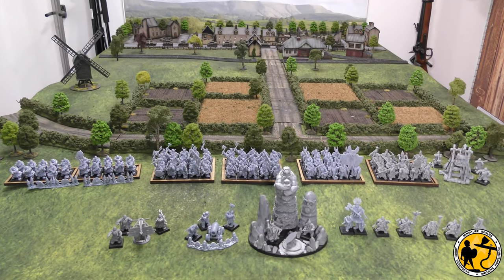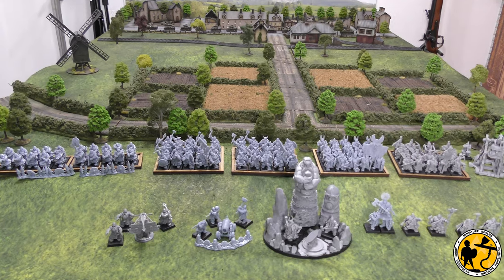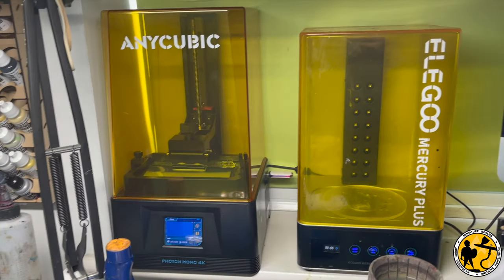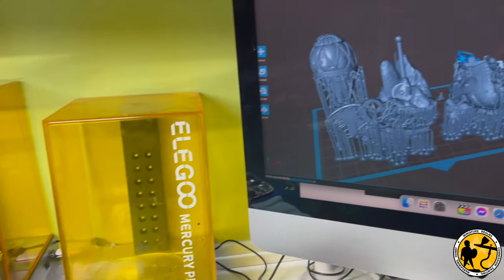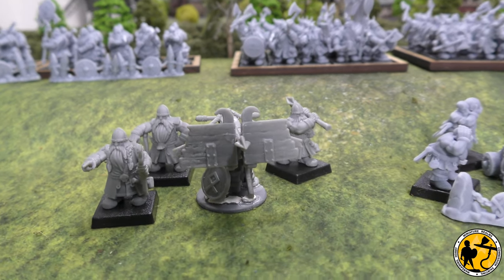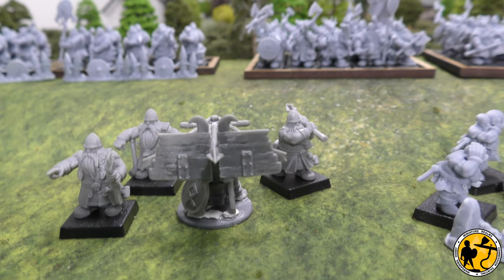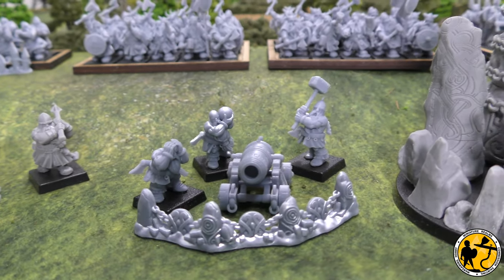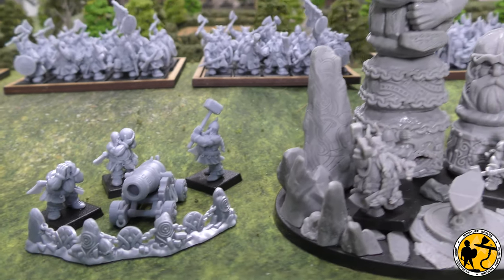So that's where we're at — a pretty sizeable army already. I'm going to add some slayers and I'm printing this bad boy right now, their version of the gyrocopter. I'm going for the balloon option, which is something a little bit different. At some point I may well add their versions of the hammerers and iron breakers, but I think in the past I tended to run longbeards and normal warriors more, and I definitely like the way the miniatures look.